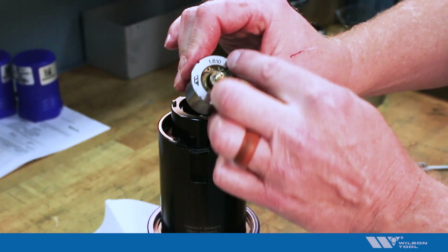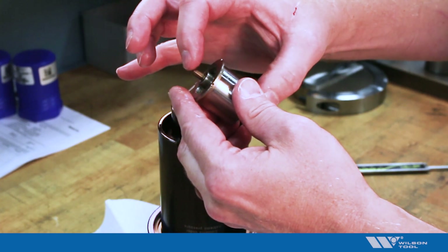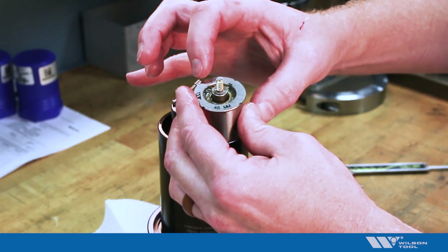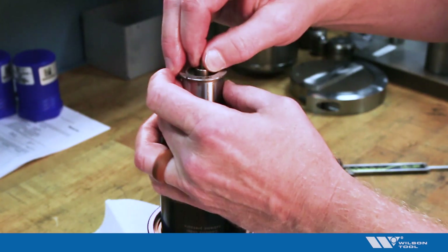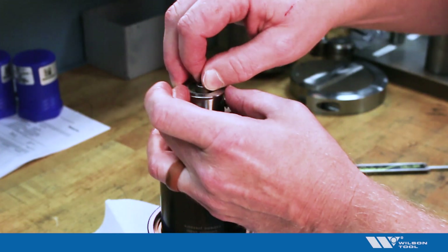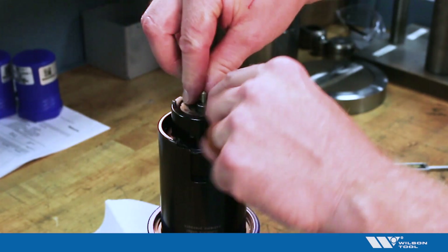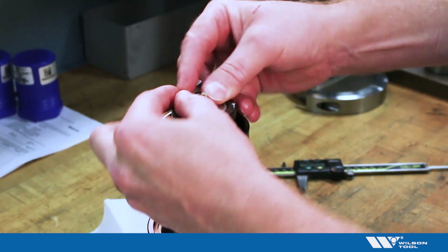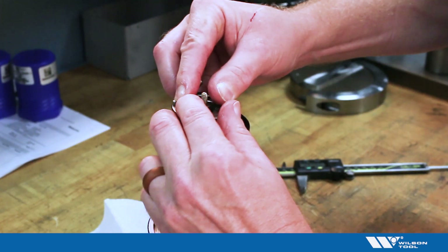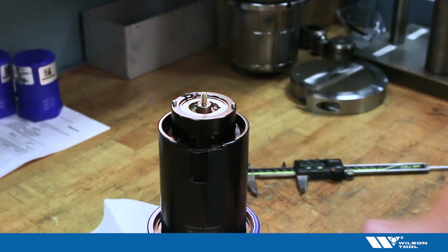The normal length is 46 millimeters or 1.810, but you may have a different length that you're using for your tool or your setup. Adjust that to the length you need and then reinstall it in the tool, making sure that you line up the notch, put the snap ring in place, and reinstall the stripper plate.